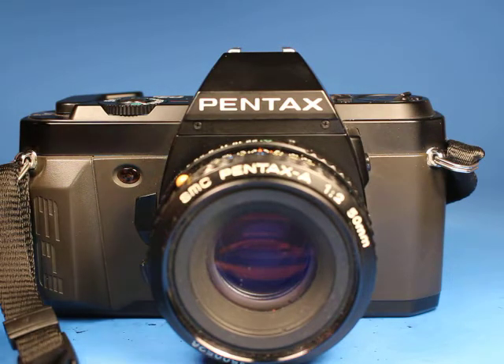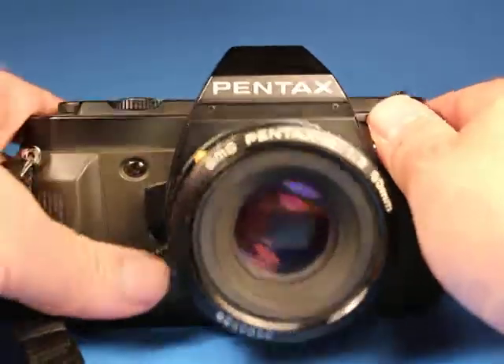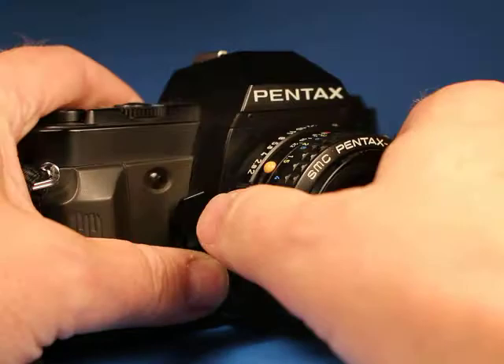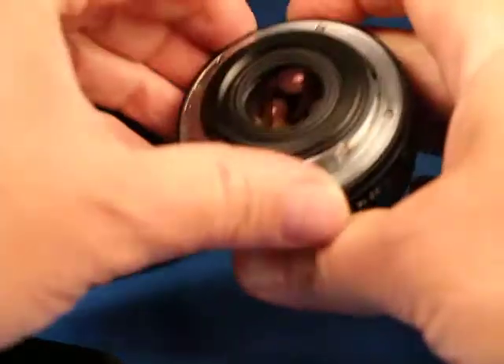So everything I've tested on the camera seems functional. Here's the stop-down preview button and that's working properly as well. Let's take the lens off and look at that a little bit.